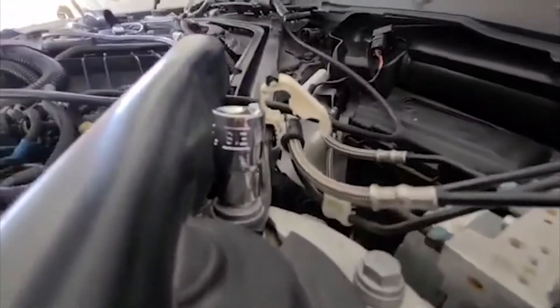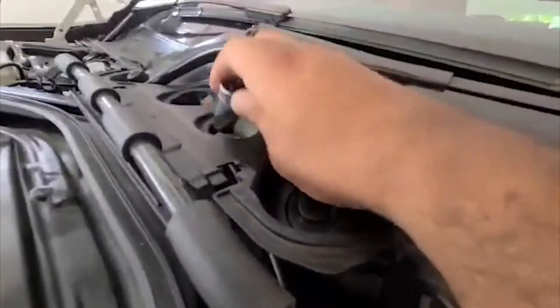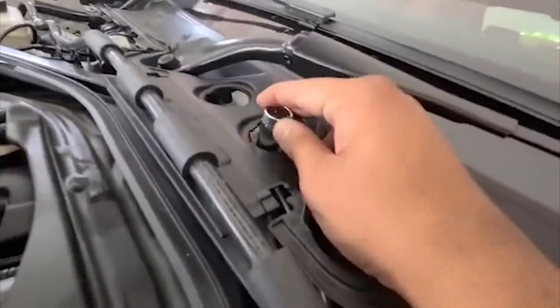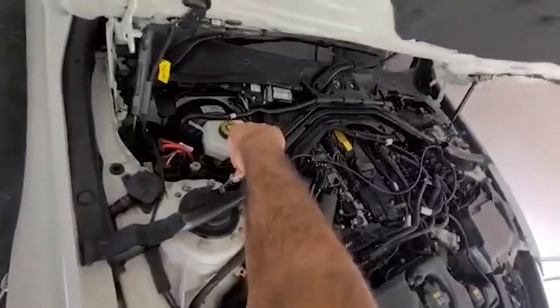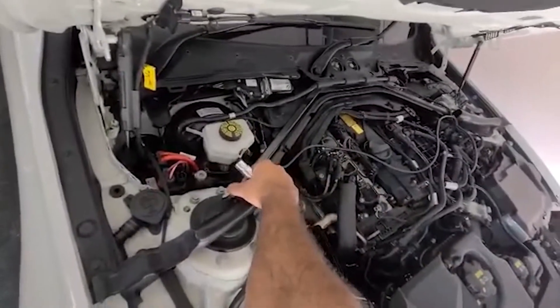To take off the strut bar, you need an E18 as well as a 16mm socket — for my car at least.